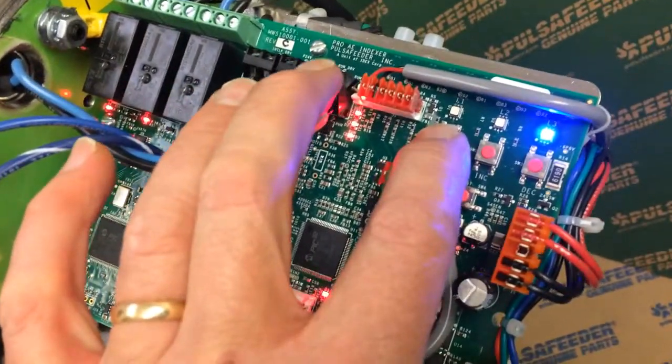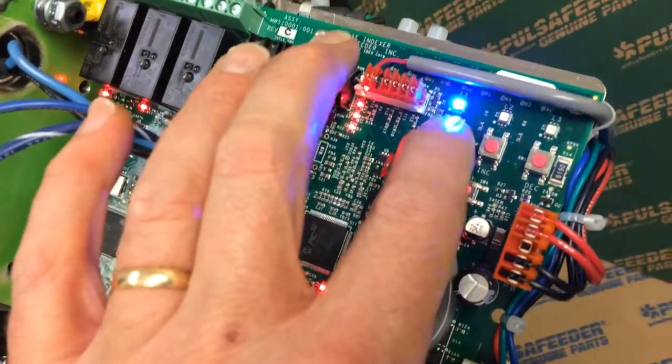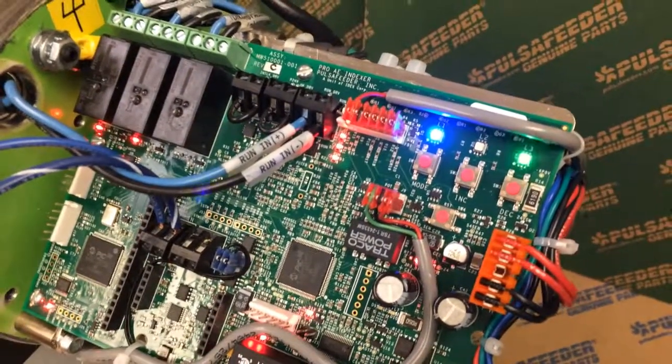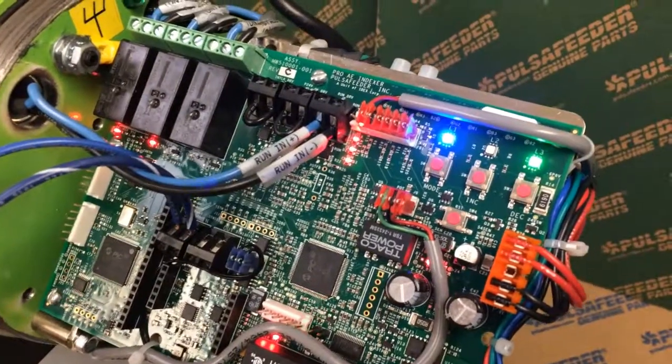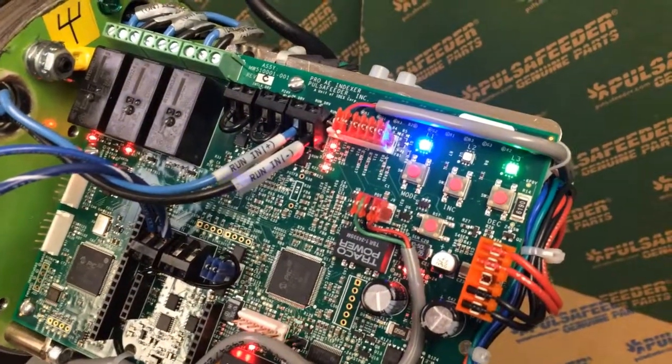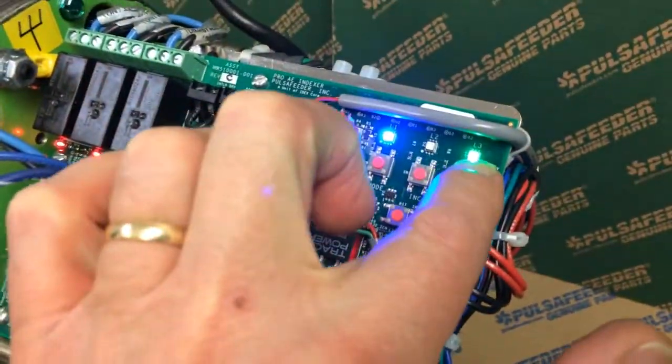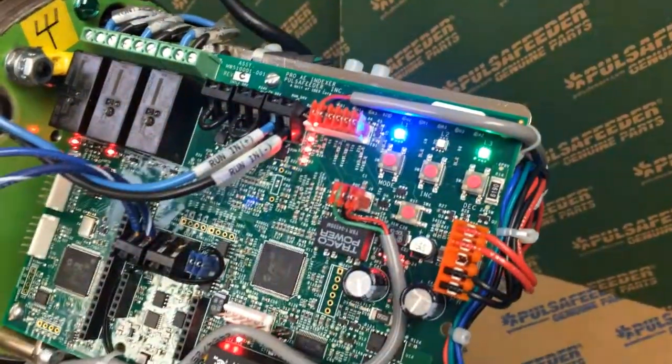To start it, we're going to select mode by pressing one time for analog calibration. The blue light indicates analog calibration, and when it starts flashing, that means we're actually inside the calibration process. We have the low light lit right now.